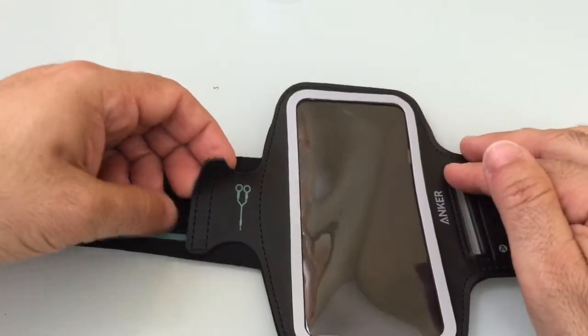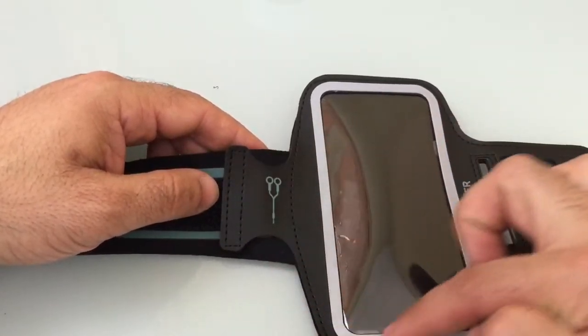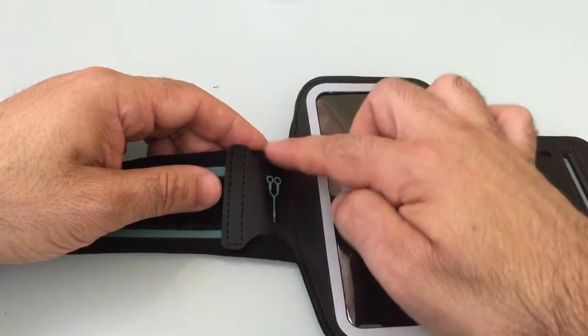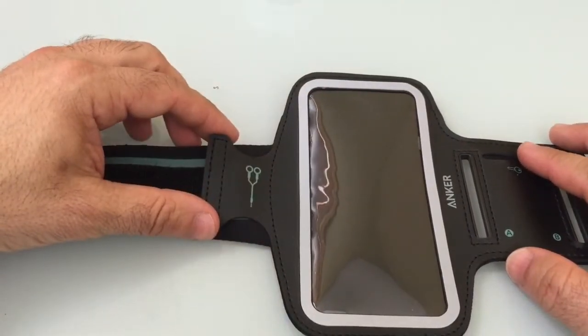On this side, for those of you who are corded runners — I use that term because you may have your headset cord coming into your phone — you can actually bungee up your headphone here, wrap it around, and with this velcro you can tighten it. That way you don't have your cord flipping all over the place as you're running.